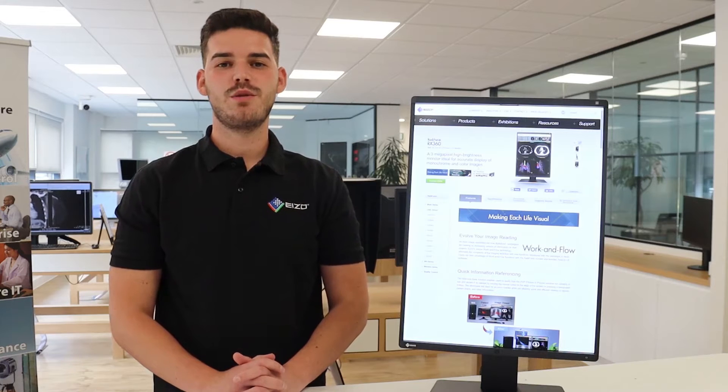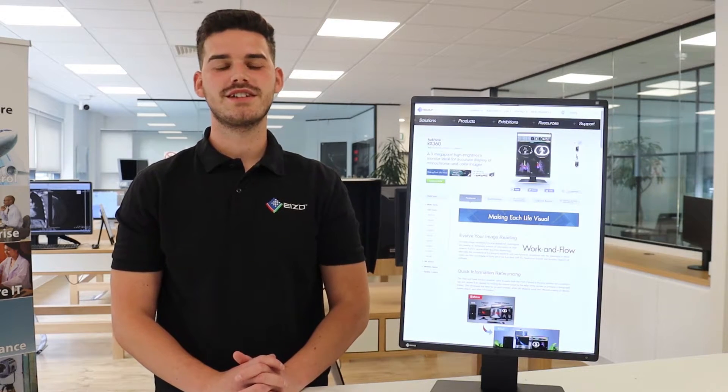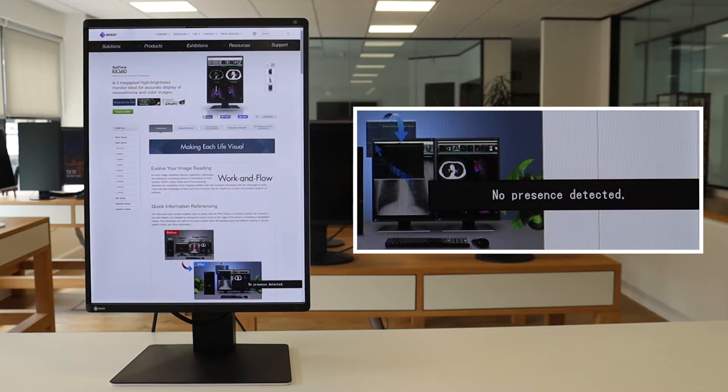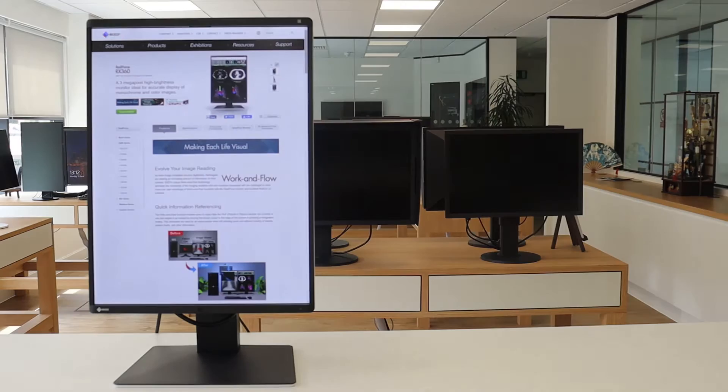Along with the already low typical power consumption figures, the RX360 is also equipped with a presence sensor that can be seen in the front bezel here. The sensor registers whether someone is sitting in front of the screen or not. As soon as the person leaves the workstation, the monitor turns off, and when the person returns, it turns back on without the need of touching mouse or keyboard. We find this feature can also be used to reduce the chance of patient information being read by potentially the wrong people.